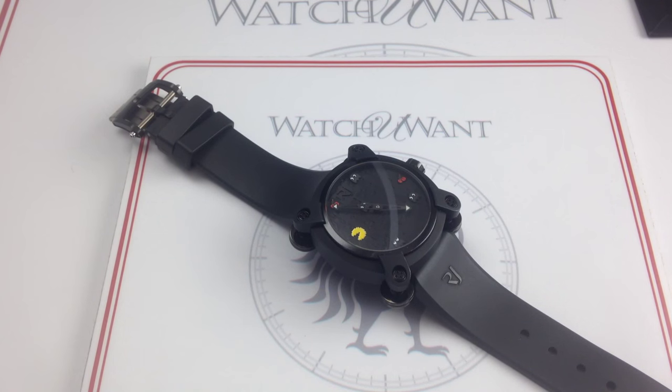Hey, I'm Tim. Welcome to Watch You Want, and thanks for logging on. Today we're looking at the Romain Jerome Moon Invader Pac-Man, limited edition of 20, 46 millimeters in PVD black and stainless steel. This Moon Invader is available for purchase on our website, watchyouwant.com.